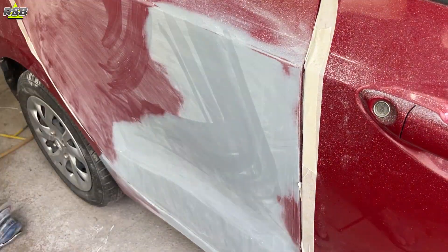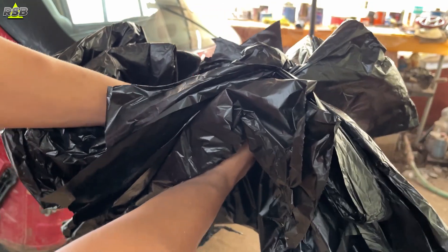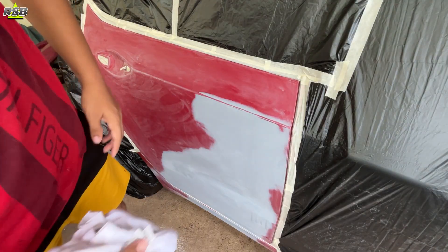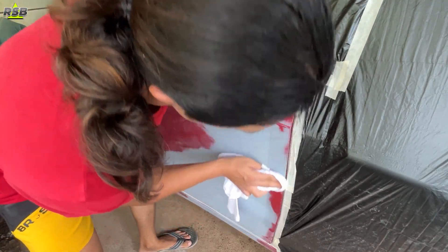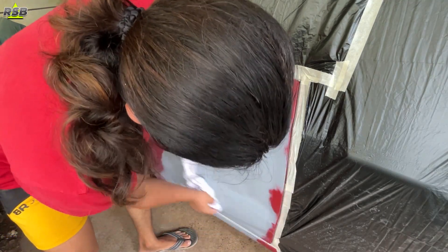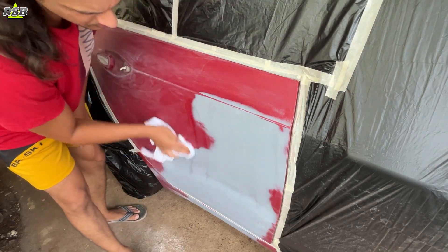Once you are done with the sanding, take plastic sheeting and do masking for the entire car. Wherever you don't want your base coat, clear coat, or overspray to stick — all those spots you will have to cover and mask properly. The better the masking, the better the finish. Otherwise your overspray will settle somewhere and you will have to clean it later, which gives you more headache.